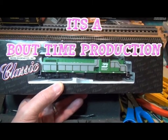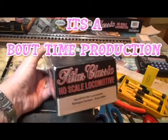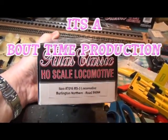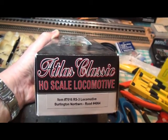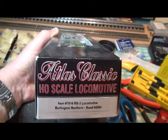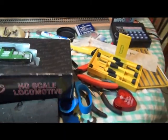This is a brand new locomotive — I ended up buying three of them from a hobby shop. This is the Burlington Northern, an Atlas Classic RS3, road number 4064. We'll open it up and take it out of the box.